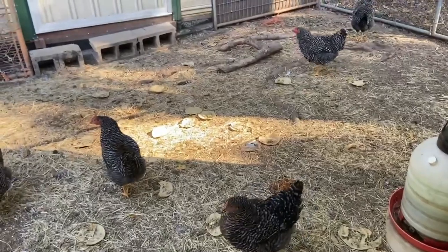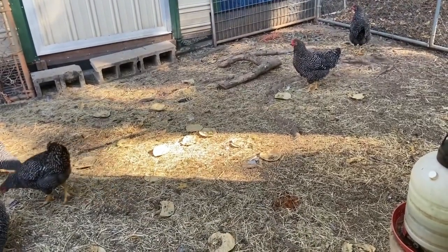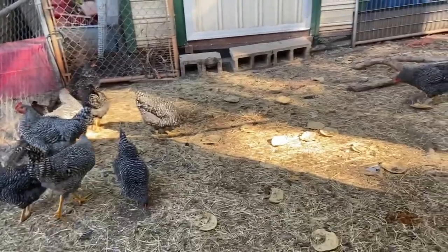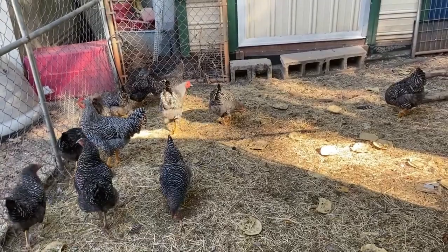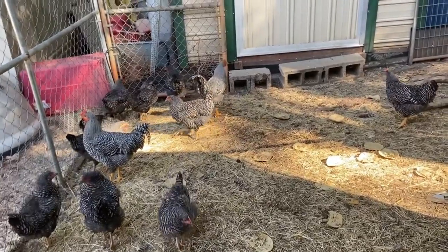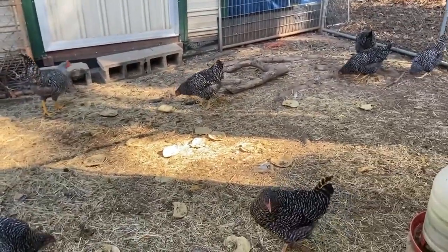We used some white ones last year - I can't remember the names - but we got these Barred Rocks because we wanted dual purpose. These lay eggs along with the meat. They all need their wings cut because I am sick and tired of trying to catch them out in the yard and put them back in the pen.